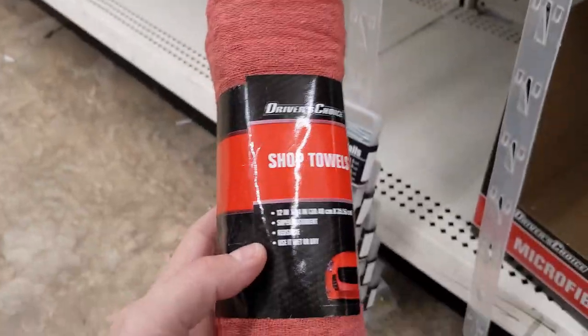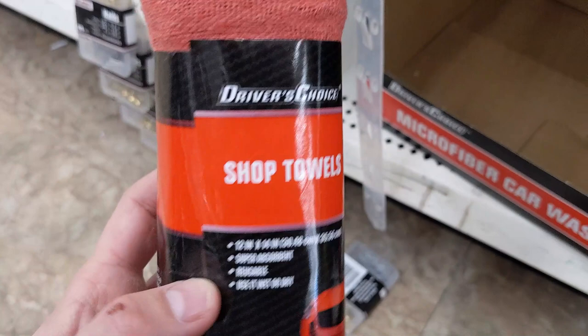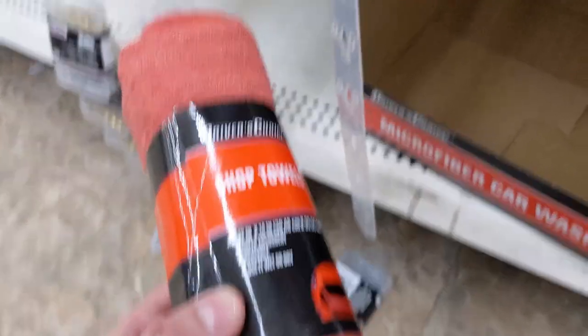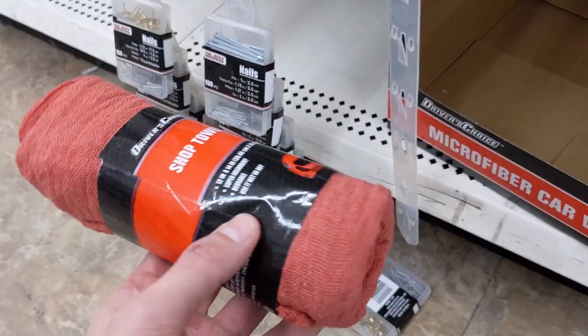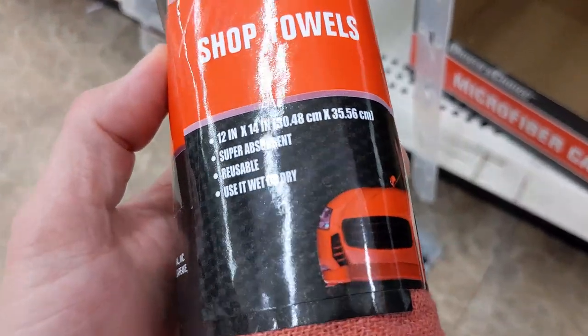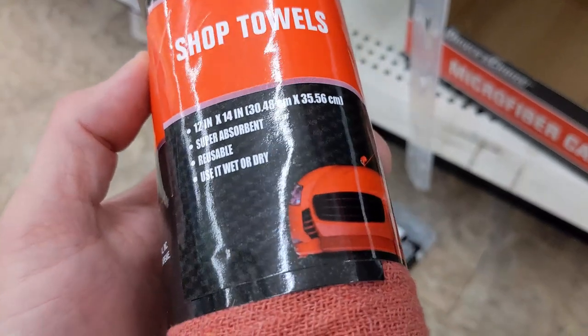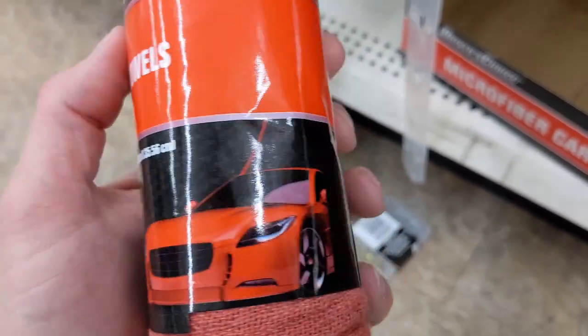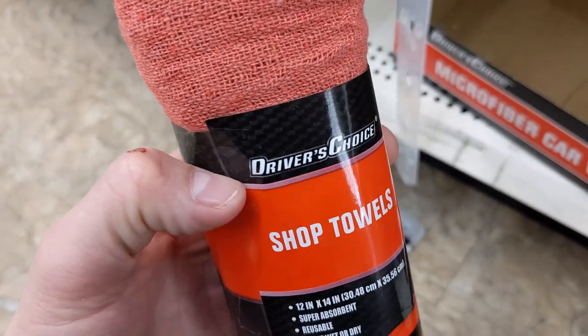Shop towels. They are absorbent — super absorbent, as the label says — and reusable. These are great for just wiping sweat off of your face. I know you could use your sleeve or torn-up pieces of old shirt, but for only $1.25, these are very, very handy. So I grabbed them and I use them now.